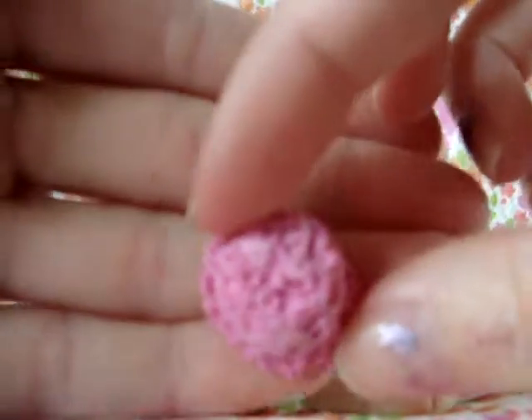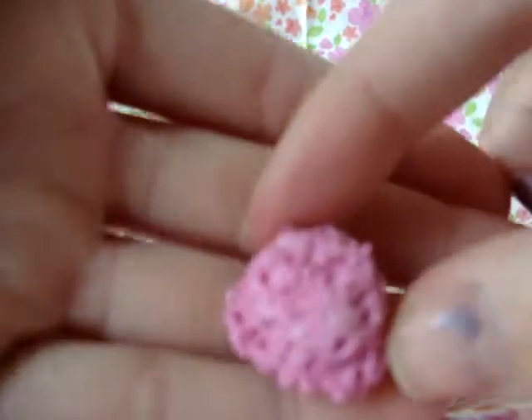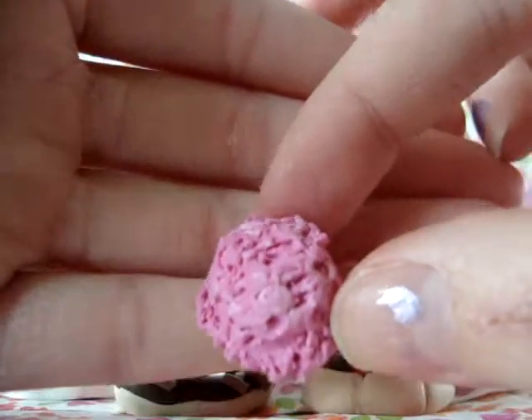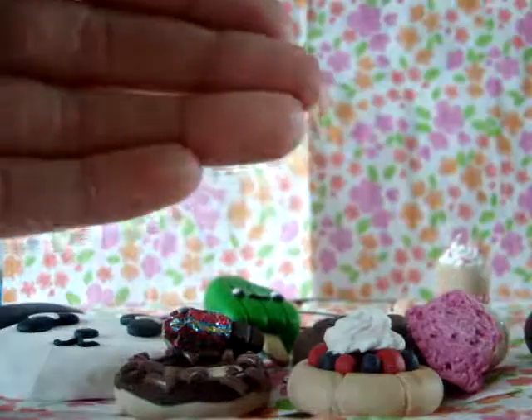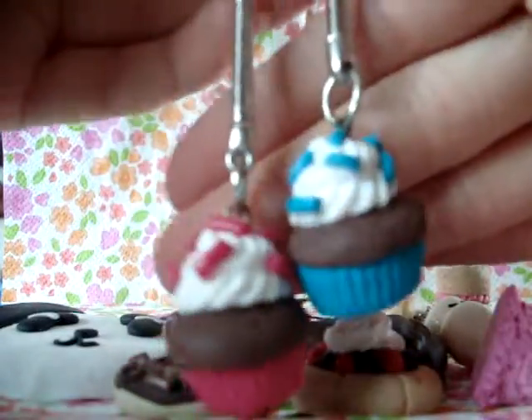The ice cream scoop has been tortured and it feels quite sad now — just look at that, yeah, quite sad. Then I made these two cupcakes on a keychain, a pink one and a blue one.